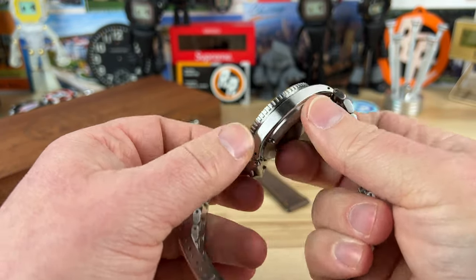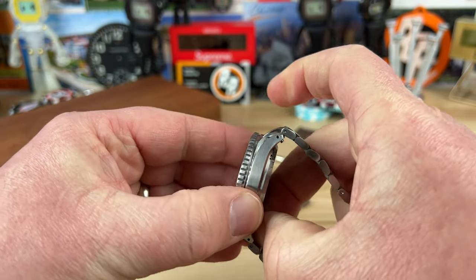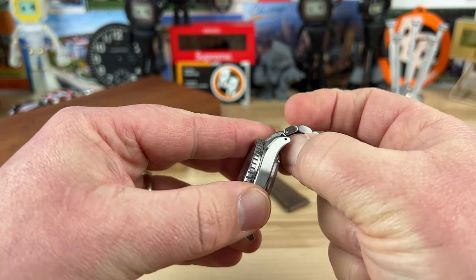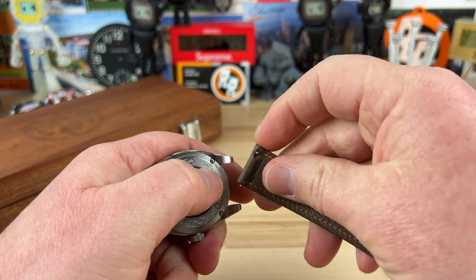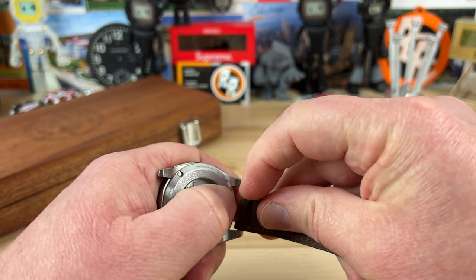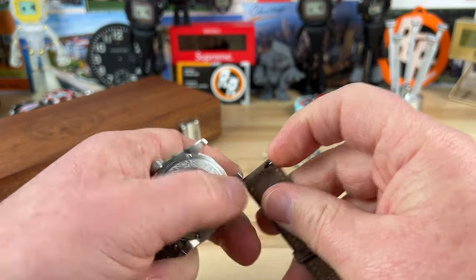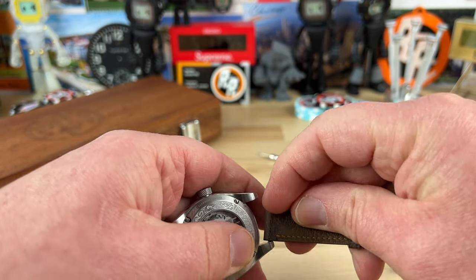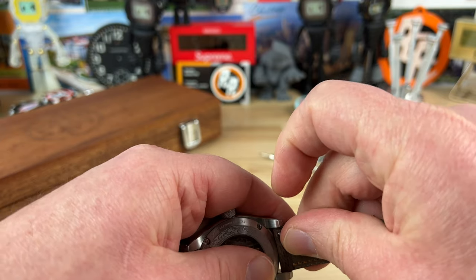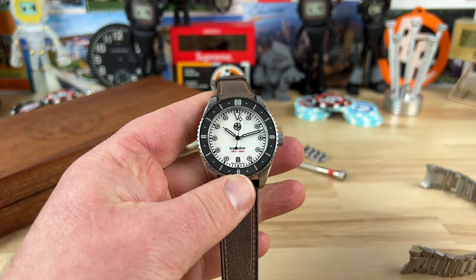These quick-release spring bars make strap changes easy — just pinch them together and you can get it swapped out relatively quick because it also has contained spring bars, so no tool required other than the screwdriver that's provided. So if you don't have the tools needed to size up your stuff, you can buy this kit and you're still going to be good to go.